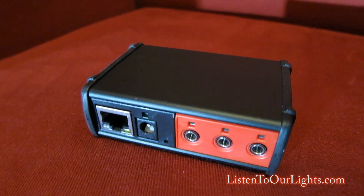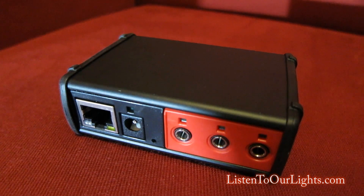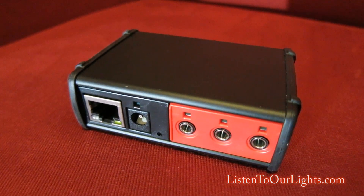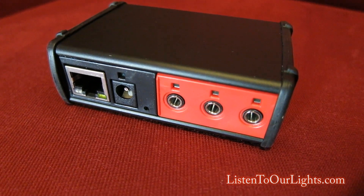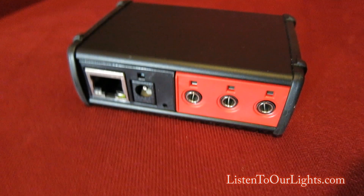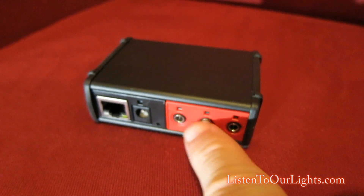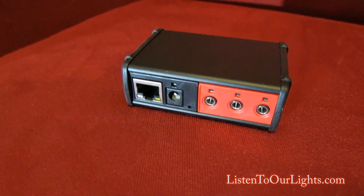Essentially what this does is allow you to send IR signals over ethernet from your computer to this little box over hardwired ethernet — and there's a wireless version too — and it will then transmit out to a little IR dongle emitter that sits off of one of these three ports.